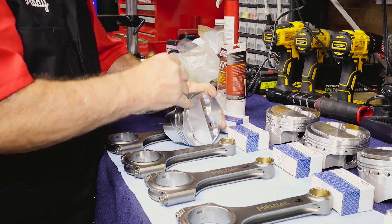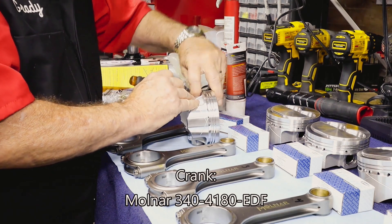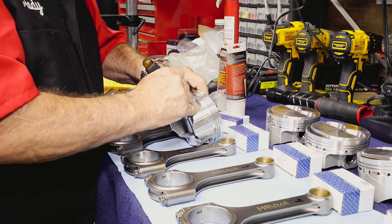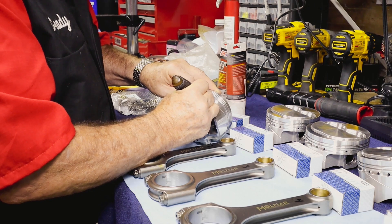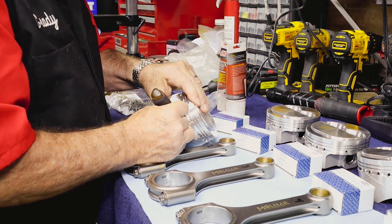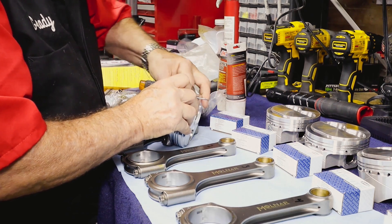Now the crank in question is created by Molnar — hope I'm pronouncing that name right — and it is model number 340-4180-EDF, so 340-4180-EDF, and it has a 4.18-inch stroke on this thing. Yes, bigger than some of the other strokers that are out there at 4 inches — this is 4.18 inches. This is fully balanced and race ready, so it's been matched with the pistons and the rods that will be installed on here.